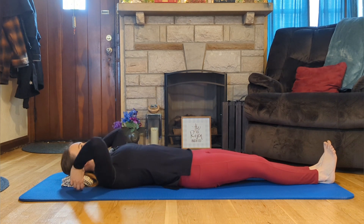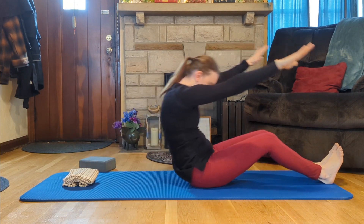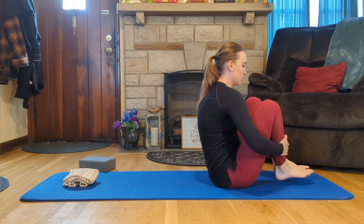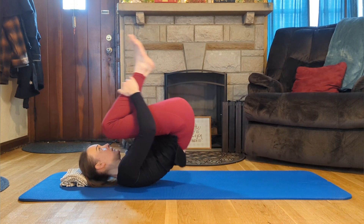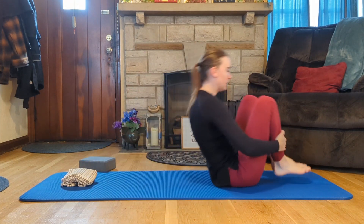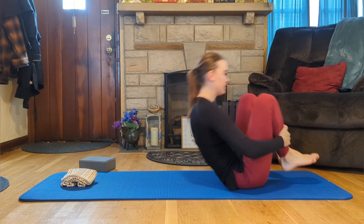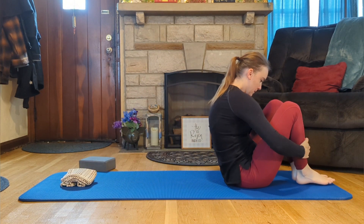We're going into Rolling Like a Ball. Take a roll up, sit a little forward towards your feet, pick your legs up, and draw your legs into you. Try to lift your spine a little taller, look at your toes, and roll from your pelvis. Try to maintain your shape throughout. Come up and hold your balance.